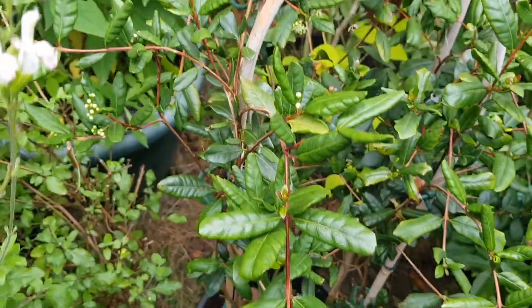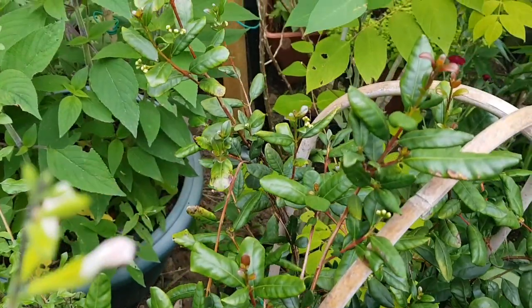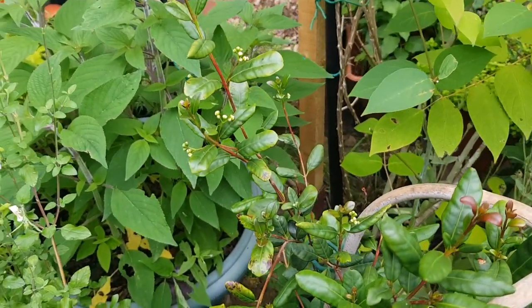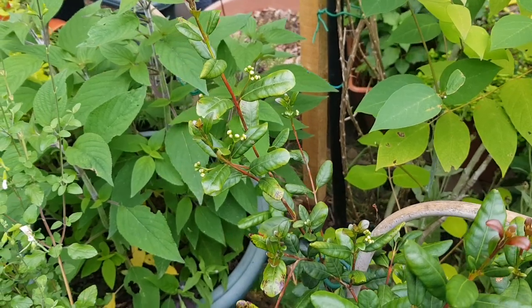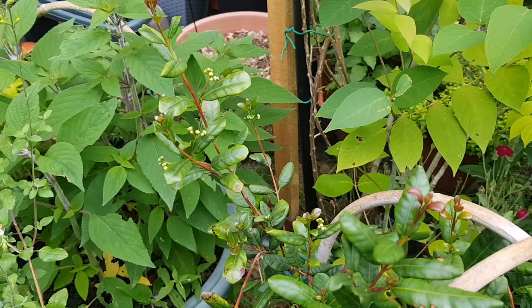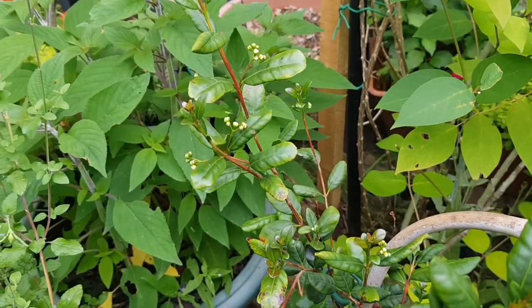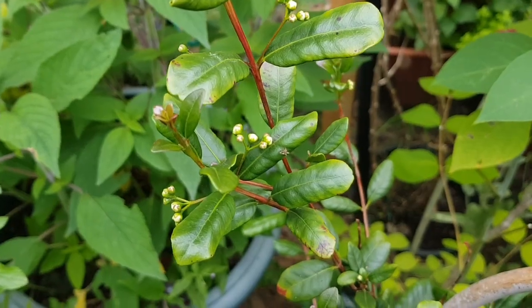Hi, I'm Mike, growing exotic food plants in the UK. I've come out in my garden to have a look at my luma apiculata because I walked past and noticed that there were flower buds on the plant.